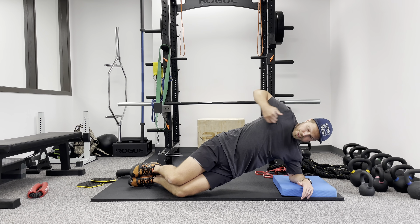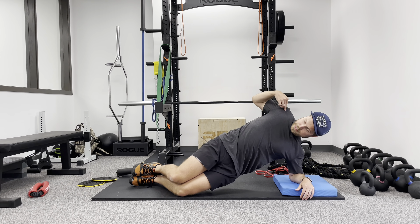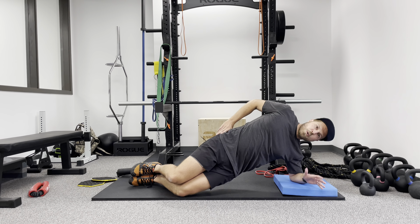From here, this is the side bridge position. There's a nice little line from here all the way down, and I'm just holding that.